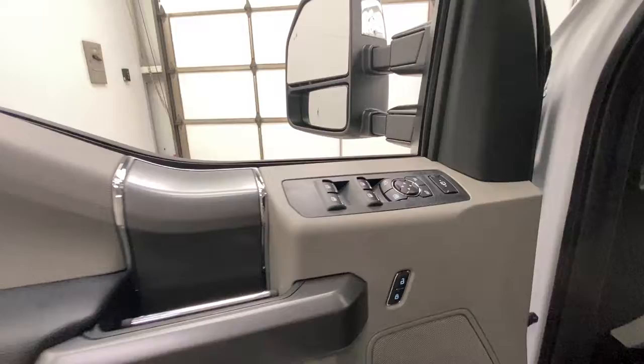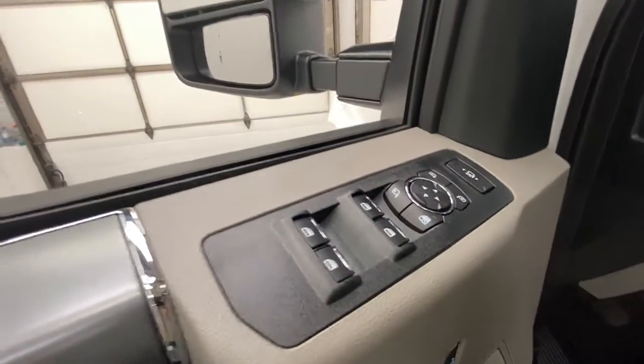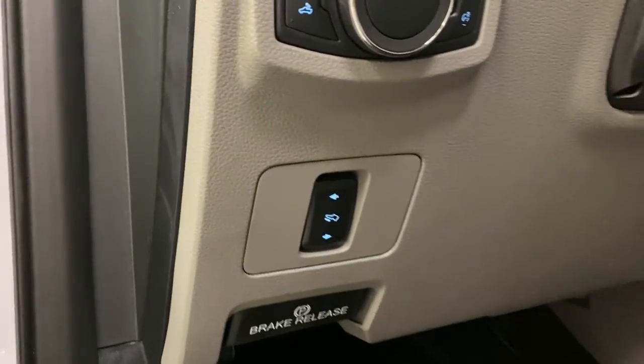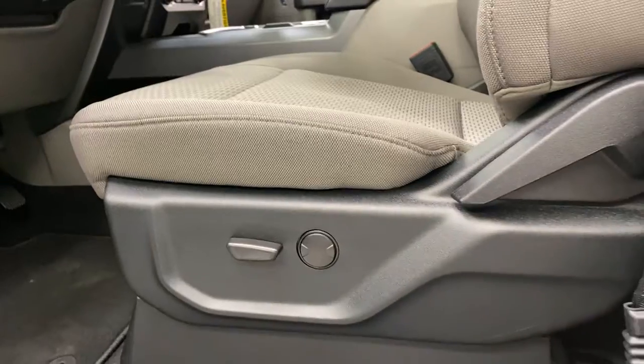You've got a remote entry keypad. On your door panel you've got power window controls, power folding mirrors, and extendable tow mirrors. You've got power adjustable foot pedals and power seats that are cloth and heated for both the passenger and driver.